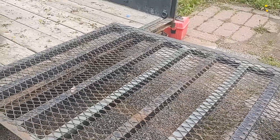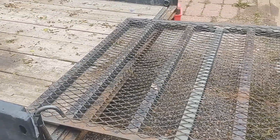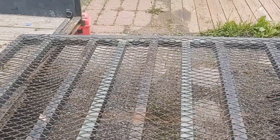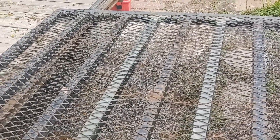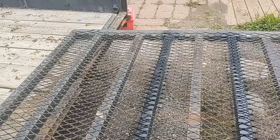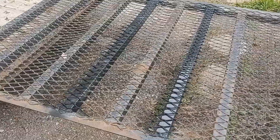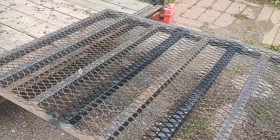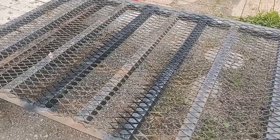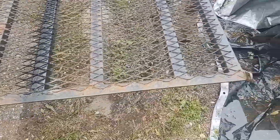I flipped it over and a bunch of water came out of the tubes — that's why we leave a little hole in the back of them so they can drain out. You can see the water down there. I went ahead and sprayed the top of it. Now the next step is right along down here on this end, where you can see where the hinge used to be.